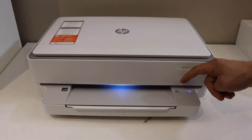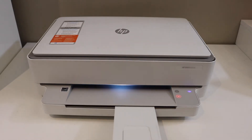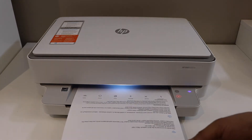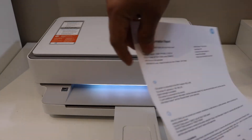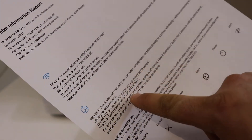Press the information button once and release it, then wait for the printer to print a page. On this page, look for your Wi-Fi Direct icon — you can see the name of the printer, and below it is the password.